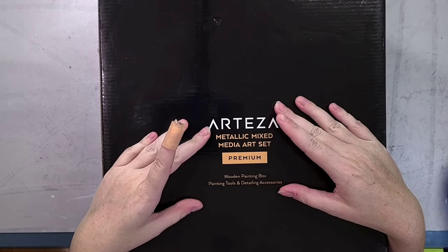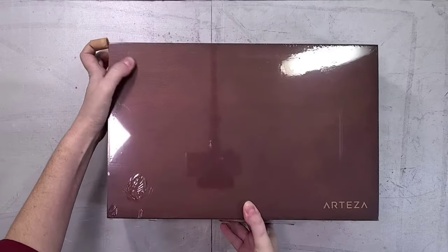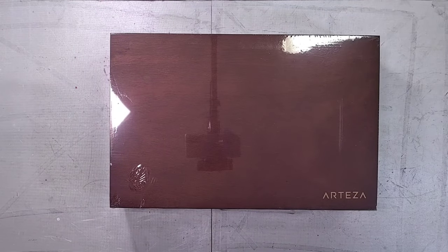I'm going to be reviewing two Arteza Mixed Media kits this year. This is the first one — the Metallic Mixed Media kit. It is listed slightly differently on Amazon; I will link that down in the description below so you guys can quickly find it.